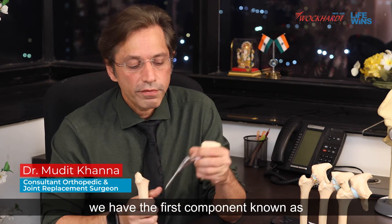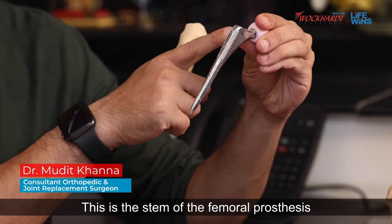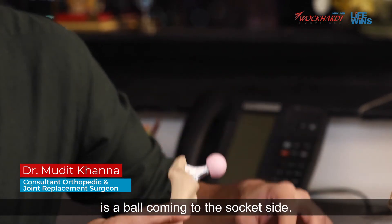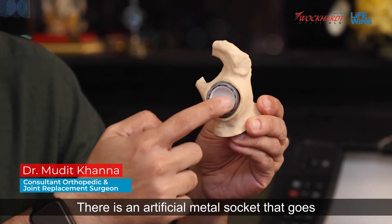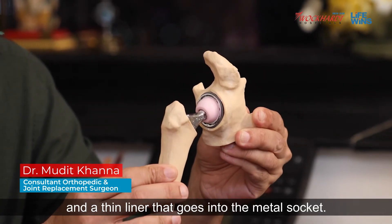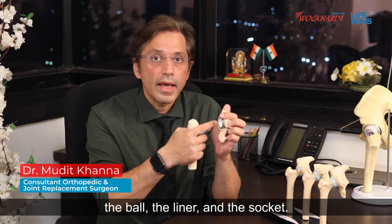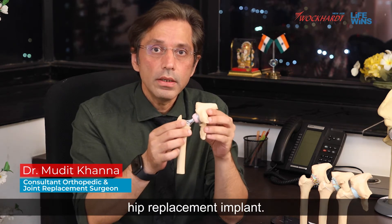The first component is known as the femoral component — this is the stem of the femoral prosthesis that goes into the thigh bone or the femur. On top of this component is a ball. On the socket side, there is an artificial metal socket that goes into the acetabulum, and a thin liner that goes into the metal socket. Essentially, we have four main components: the femoral component, the ball, the liner, and the socket. Together these four components make up the entire hip replacement implant.